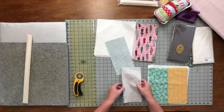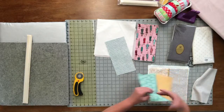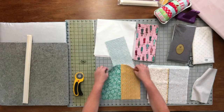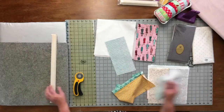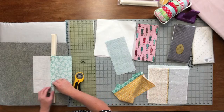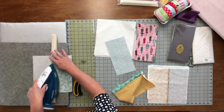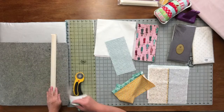Sew the pieces together right sides together, and then you've got something that looks like this. You're going to press that seam open and use your Strip Stick. Place it on there and just run along like this.